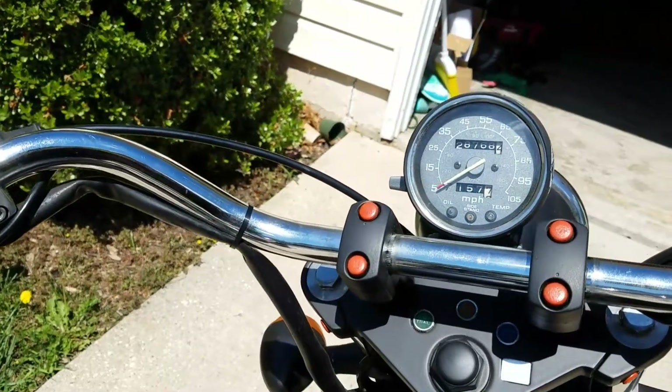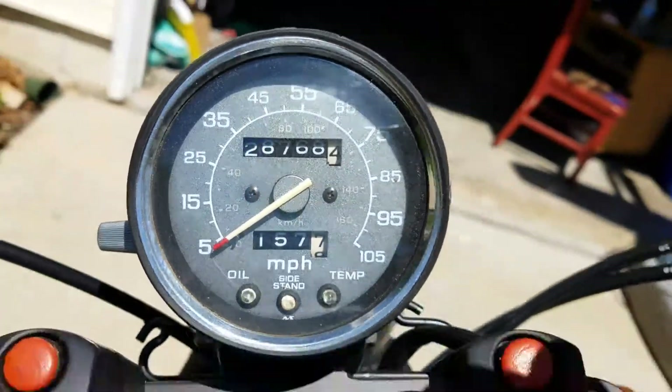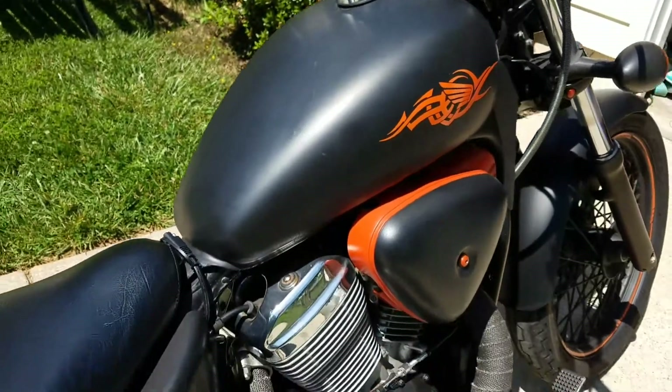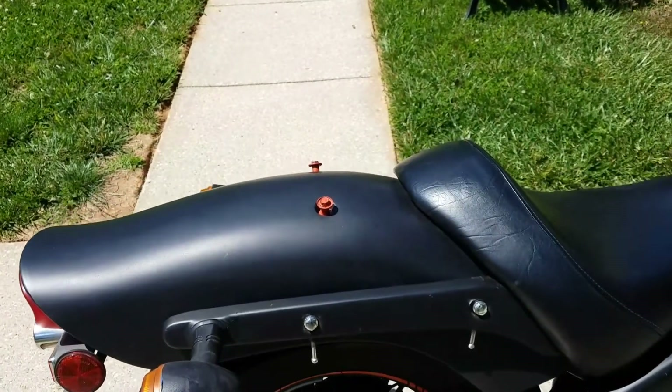It only has 28,000 miles on it. It was ridden and taken advantage of — not just parked collecting dust with parts rusting out or anything like that. It does come with the passenger seat, so the bolts are there; you just have to put it on.